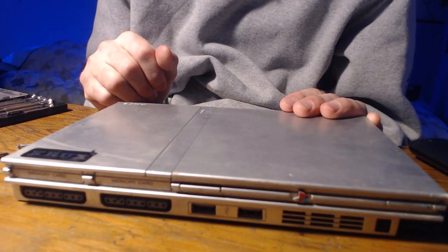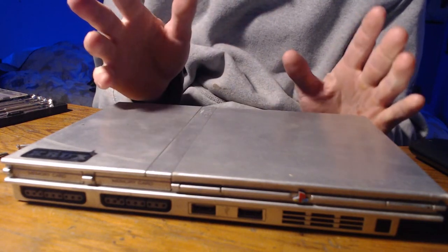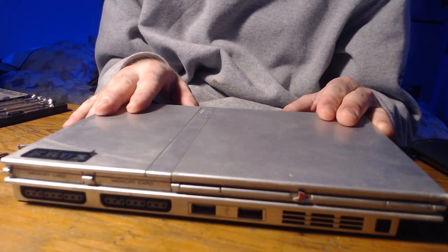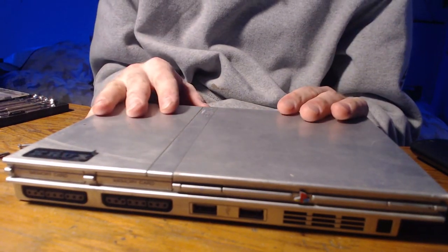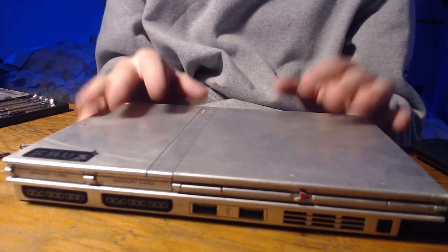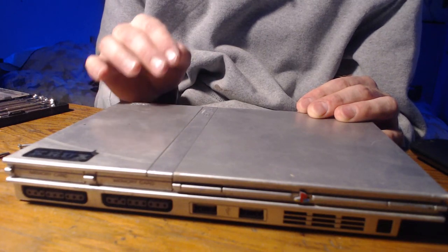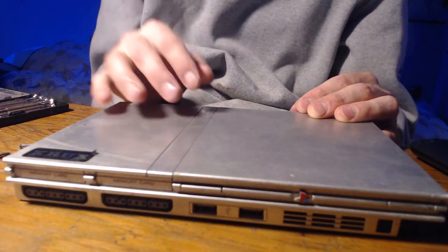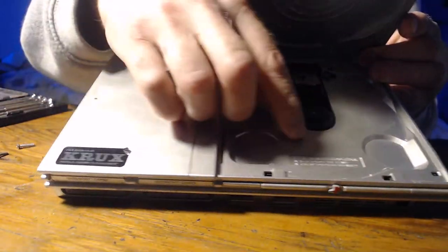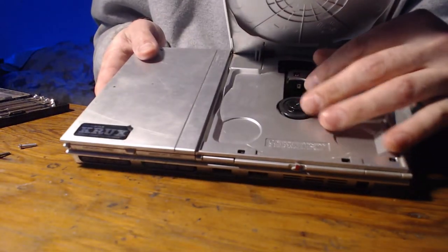I went and bought the wires for it, hooked it up, and it finally turned on. As usual these PlayStation 2s, as long as there haven't been too many bad things done to them, typically they work. But unfortunately this particular one does turn on and everything works with it, but the lens is broken. The lens does not work. So let me go ahead and open it up here and as you can see, here is the old lens.